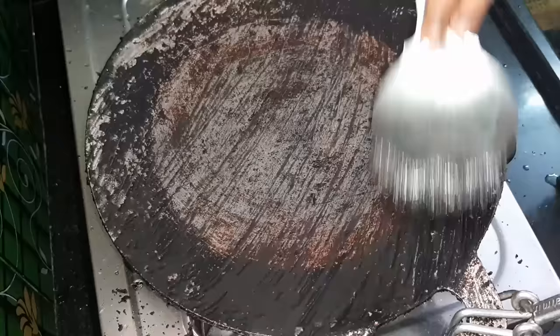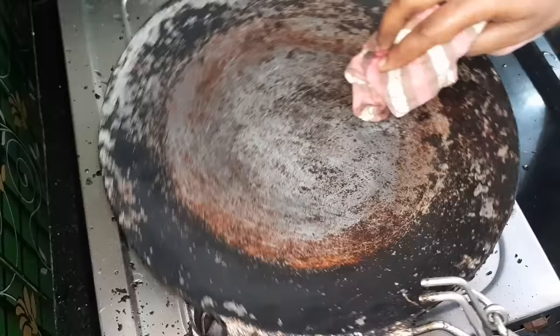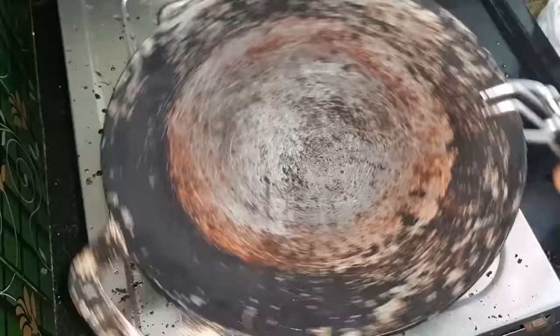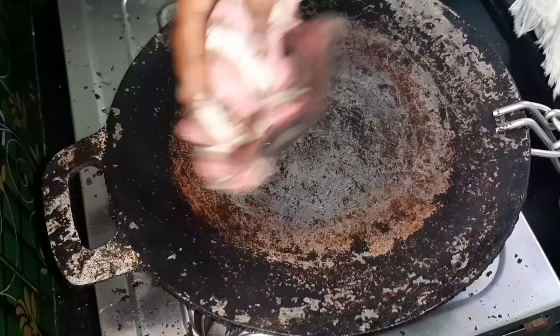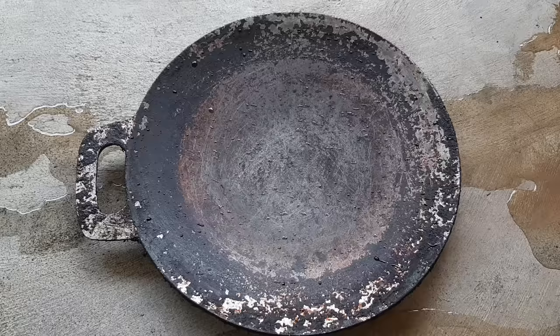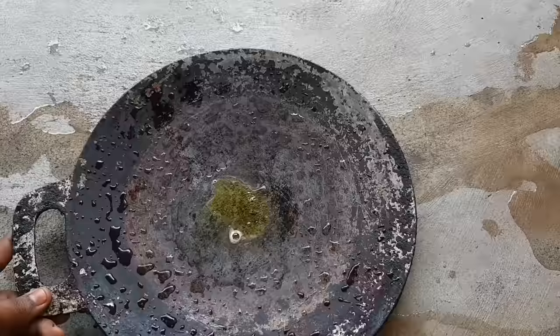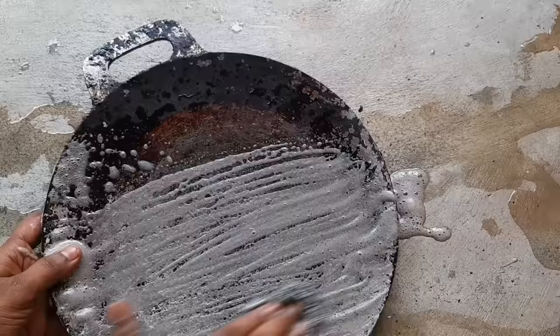We are going to use this like this. We will use the scrubbers as well. We will make the scrubbers so we can use them to substitute as well. You will use the scrubbers. Come up the scrubbers while using a skillpad inside.